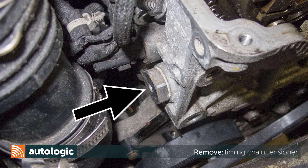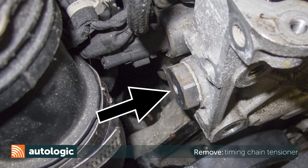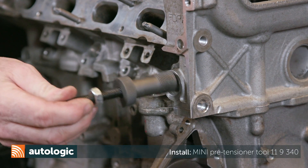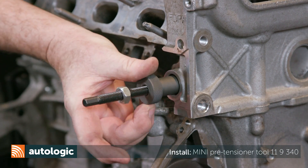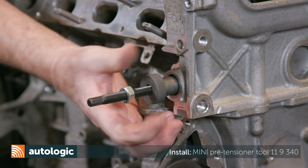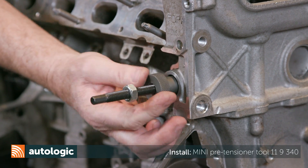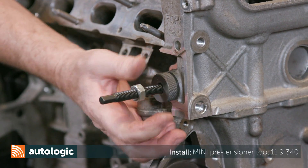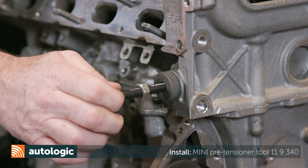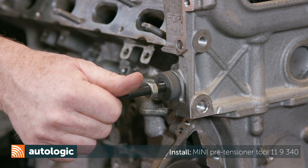To begin, follow the Mini factory repair instructions for accessing and removing the timing chain tensioner. Install Mini pre-tensioner special tool 119340. Do not install the tool with a washer. Be sure the knurled collar is flush with the cylinder head. Do not tighten the lock nut yet. Tighten the pre-tension tool stud until you feel it bottom out on the timing chain rail.